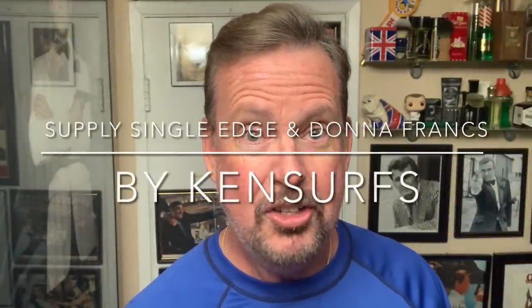Ken Serfs here, back in the Shave Den, time for another shave. I'm doing a little catch-up video. I'll talk to you about what's been going on here, why I'm so late getting another video out, but I'll talk to you about that during the video.